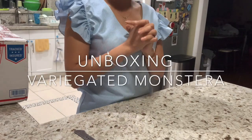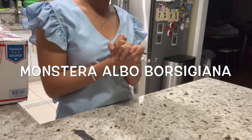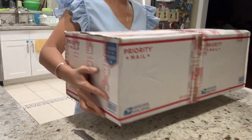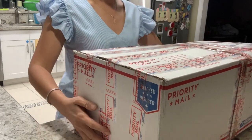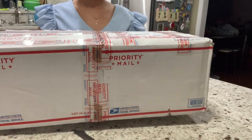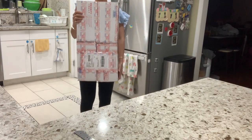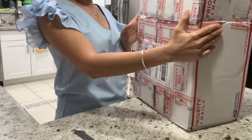Hi everyone! Today I will do the unboxing of the variegated Albo Borsigiana, which is a variegated Monstera, the Albo variety. This one just delivered to me today in the evening and I'm waiting to open the box with you. See how big it is — it's this big compared to my body. I'm so excited to open it with you guys!